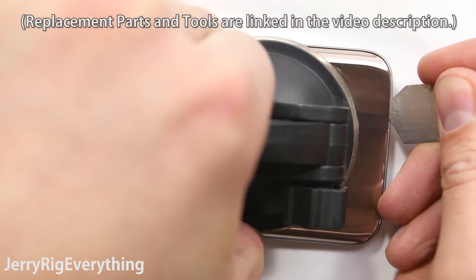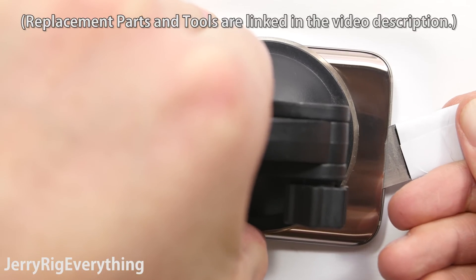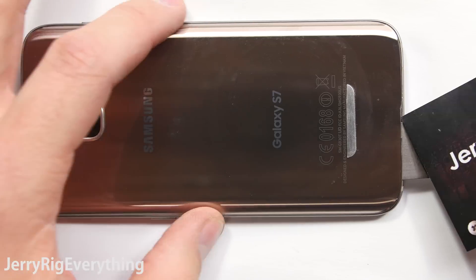We can stick a giant suction cup on it to gently lift up and away from the phone as we slide our metal pry tool in between the glass layer and the phone layer. This is the hardest part of the whole removal process, so once you have it started you are probably good to go.